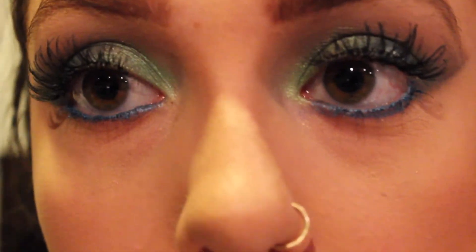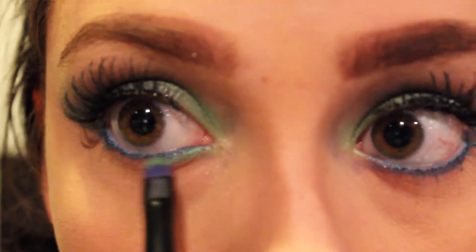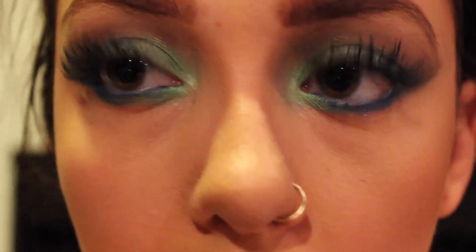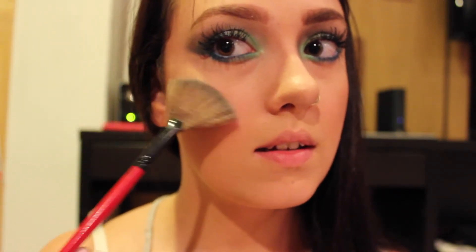Going back in with the Electric palette — Freak on the inner corners and then Gonzo on the outer corners of the lower lash line — doing the same exact thing as the top. Then applying another coat of mascara. To top off this look I'm using a highlighter on a fan brush and gently applying it. Finally, lining my lips with a nude lip liner, going in with a lipstick called Cirque, and then layering over that with another lipstick in Strawberry Milk.